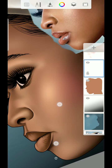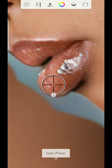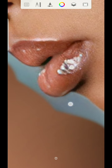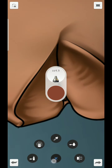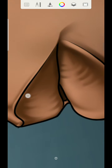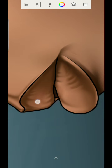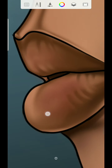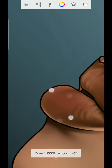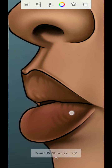So I will create another layer, then pick the color on the lips. I'm going to use the hard airbrush, then start shading on the lips.